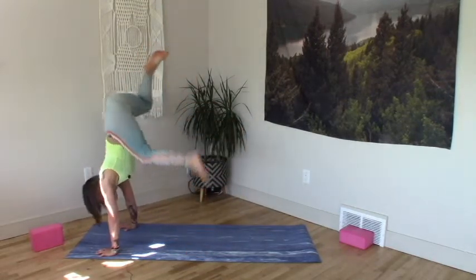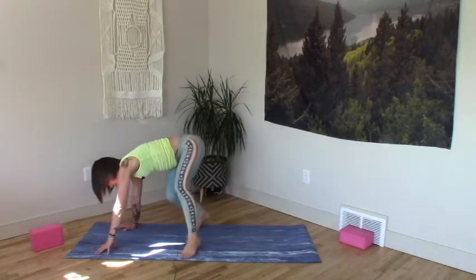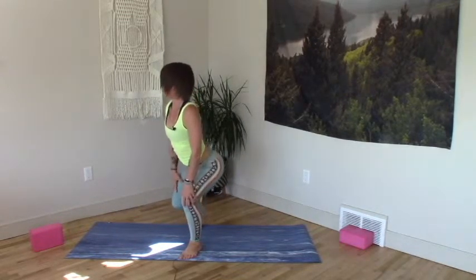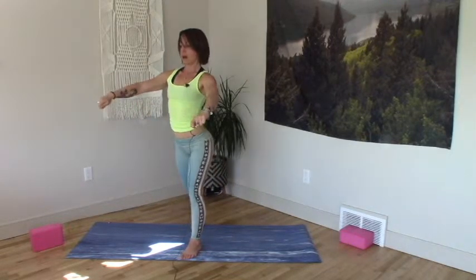Next time you land on your right foot, stay. Step across your mat. Diagonal starter block. Deep squat, rise up. Little pulses — hips back wide, arms pump down, ribs rise.